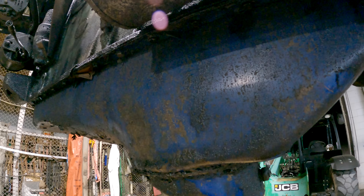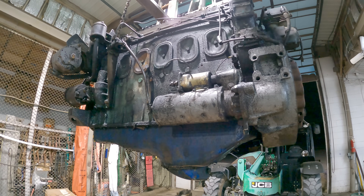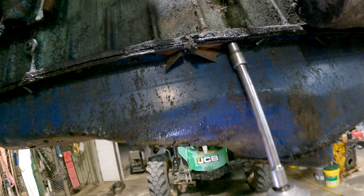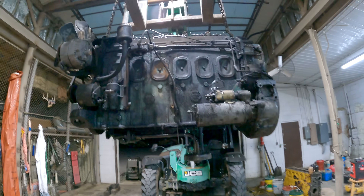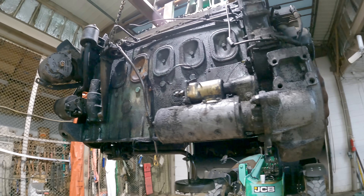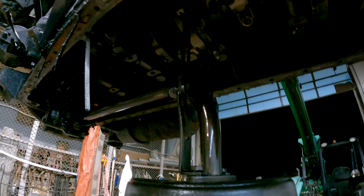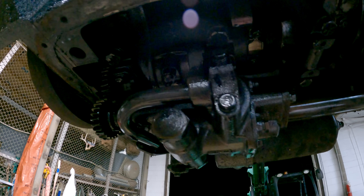I guess I'll climb underneath this suspended load and pull this oil pan off here first — that should give the safety pulley something to whine and cry about. I got up underneath this thing and pulled all those pan bolts out of there and it didn't even fall and smash me to death. So I'll pull this suction tube and the oil pump off here, then we'll set her down on some blocks.